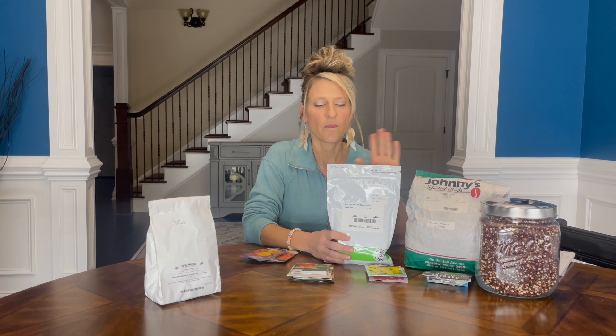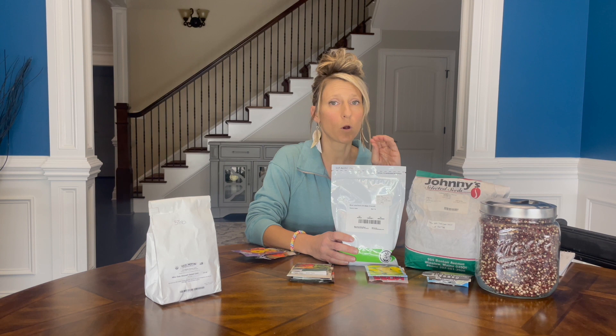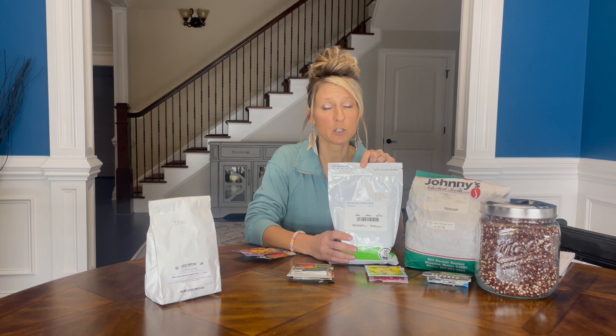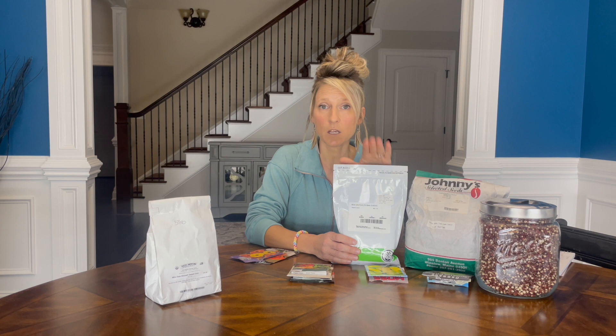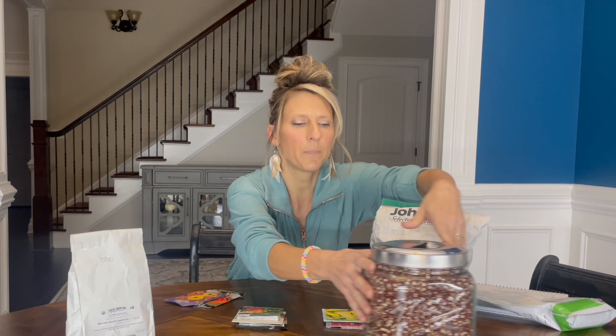The next legume that I plant is a Blue Lake 274 bush bean. This is actually an heirloom — it's your typical green bean and produces about a six and a half inch green bean. This is a bush variety; you can get this exact type in a pole variety. Every time I grow the pole beans, I have horrible times with Japanese beetles, and I do have Japanese beetles at this property. They do plague me on other crops, but not for the Blue Lake 274 bush bean — I've not had a problem with these. These also will produce all at once, which is excellent for canning.